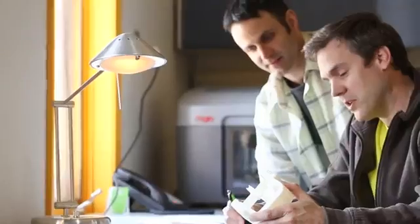Mojo opens up a new world of possibilities for you and your designs. Stratasys has introduced the world to genuine FDM, and with Mojo we're bringing the genuine FDM experience to more people than ever before.